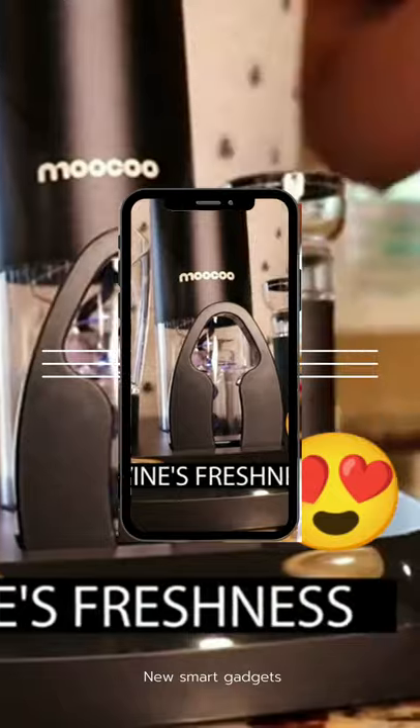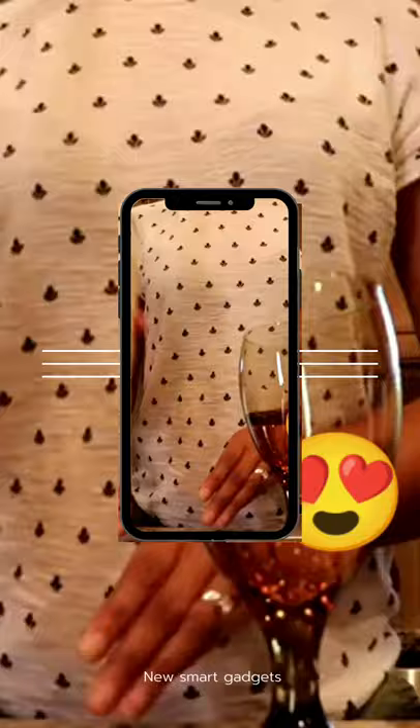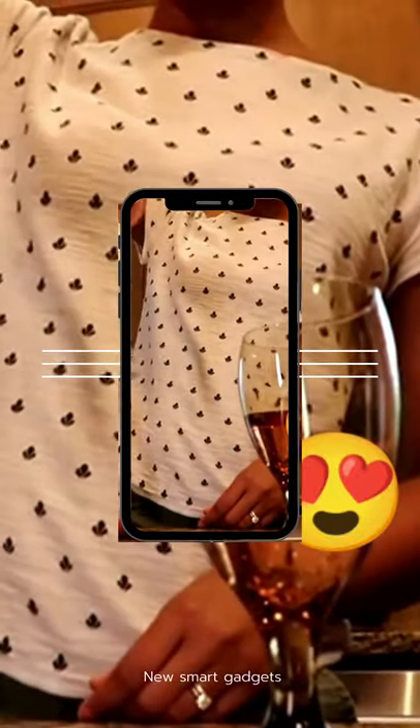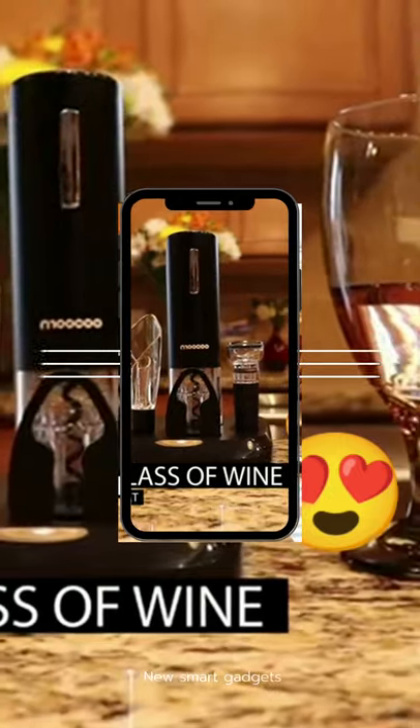Extend your wine's freshness with the included vacuum stopper, which ensures the seal is airtight and will not leak. Enjoy every glass of wine with the Moocoo Electric Wine Set.